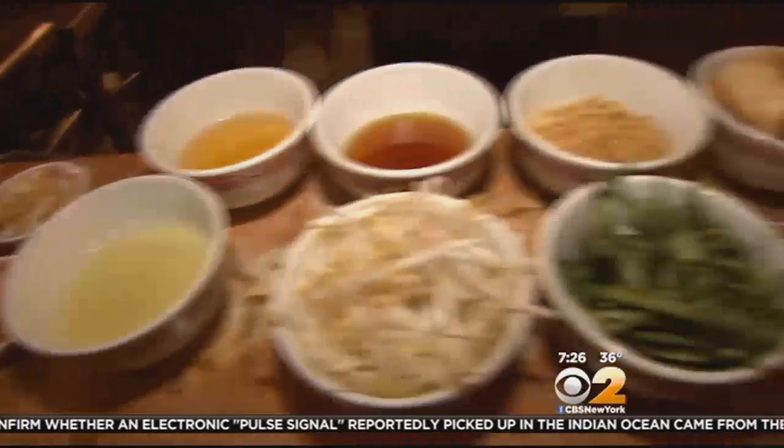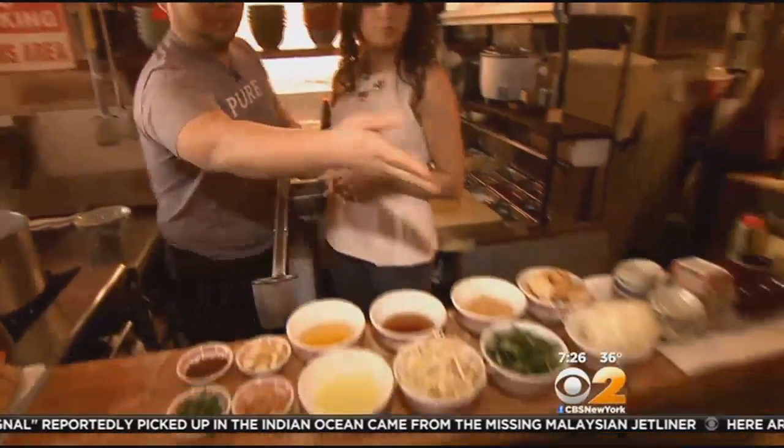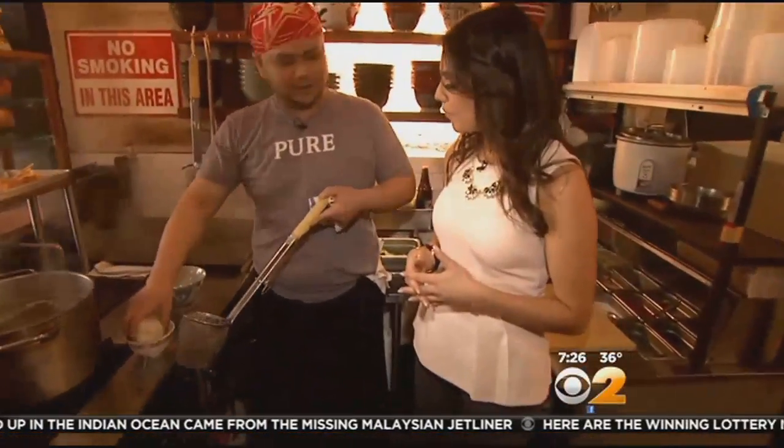It's a lot of taste in the soup, and this is one of your signature dishes, right? The first thing you have to cook is the noodle — rice noodles.